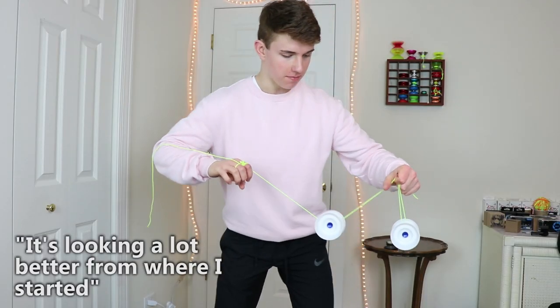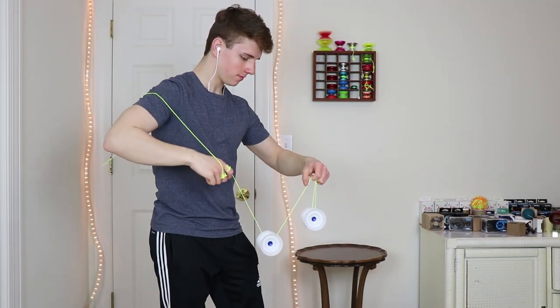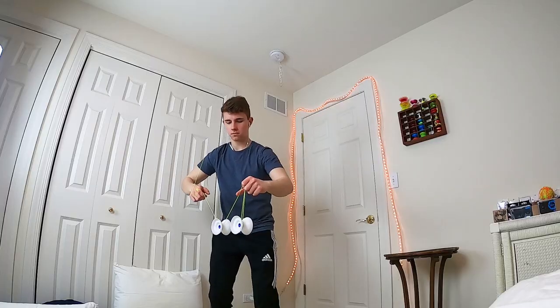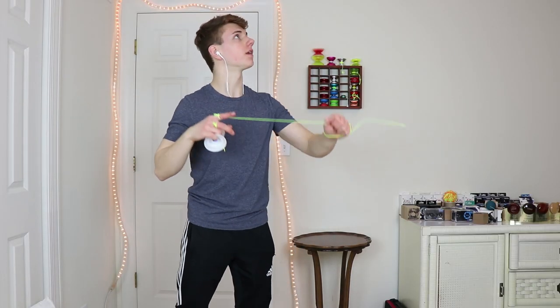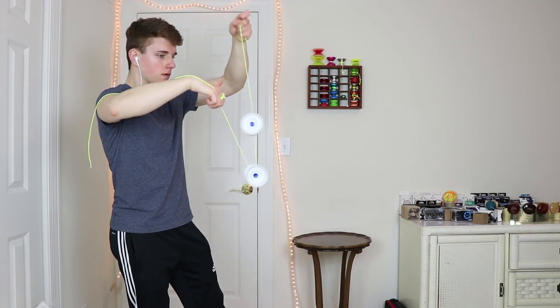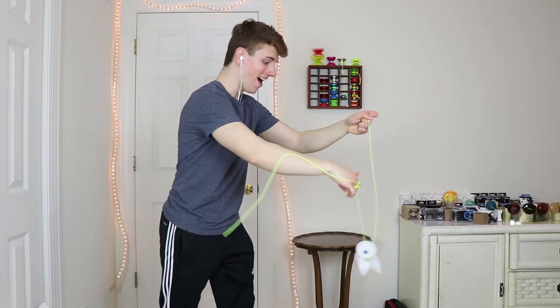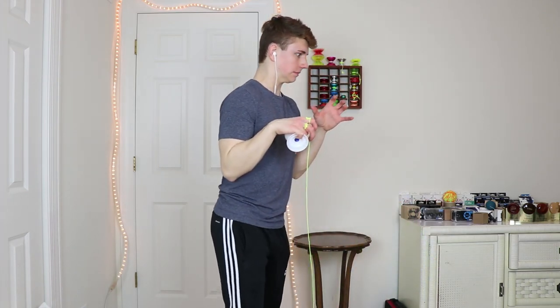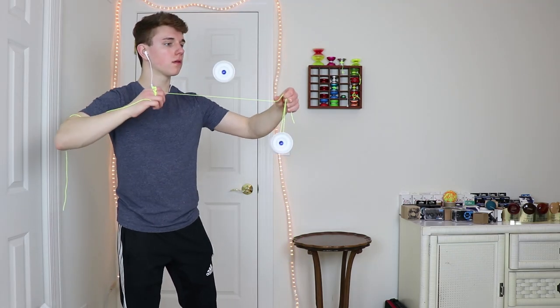Just a couple things I'm noticing: this trick really is very similar to Boingy Boing — it's a lot of just that rhythm. It's looking a lot better from where I started. At the end of day two, I really hadn't made too much progress. I was trying different things here and there, but nothing really seemed to be working well for me. It was a little bit discouraging, but then again, I was only two days in.